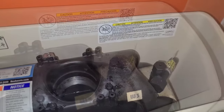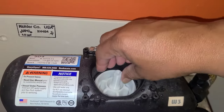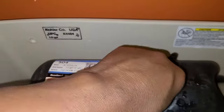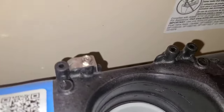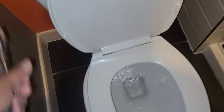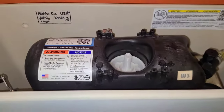Now we're going to go ahead and put in our new cartridge — straight in — and begin to turn it by hand to where it stops. Turn your water back on slow. Water's coming down to the drain, so that's good.